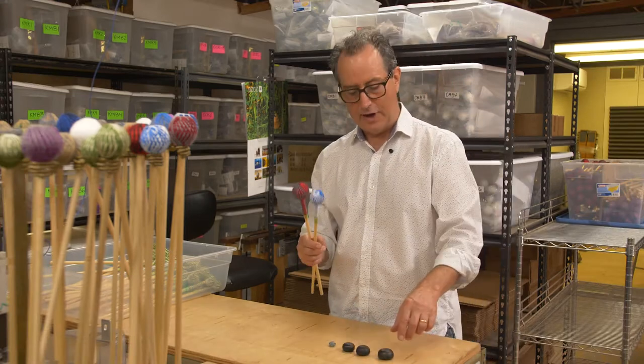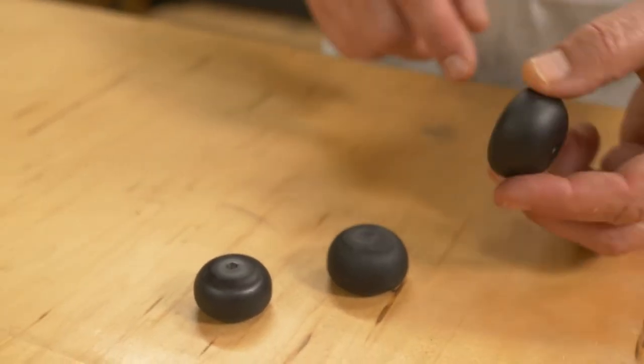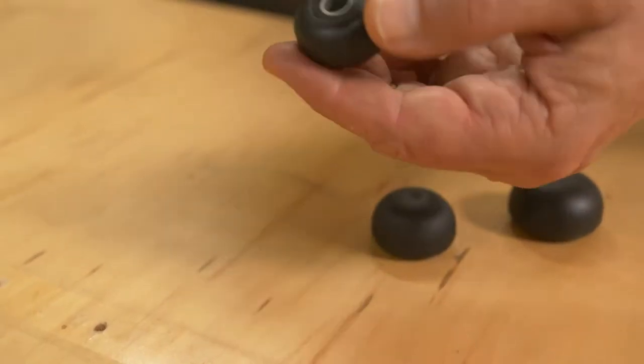We have three different head sizes here. Here's the large mallet — top here, bottom where the shaft goes. Here's the medium mallet with its shaft, and then here's the small mallet right there.